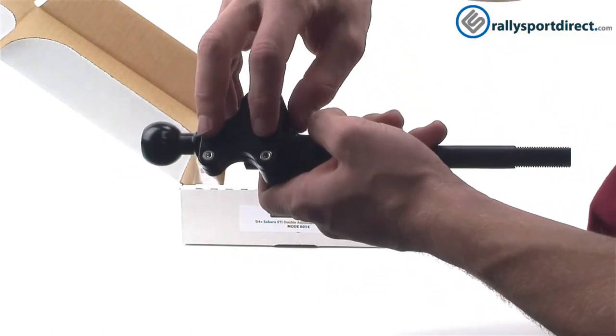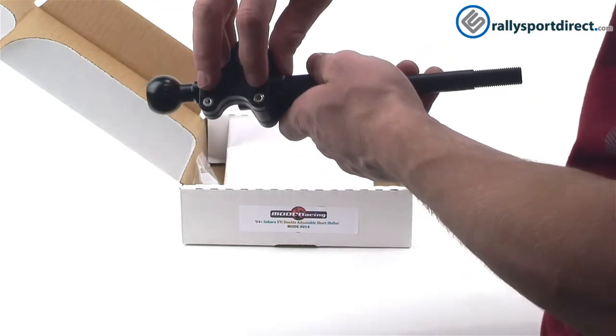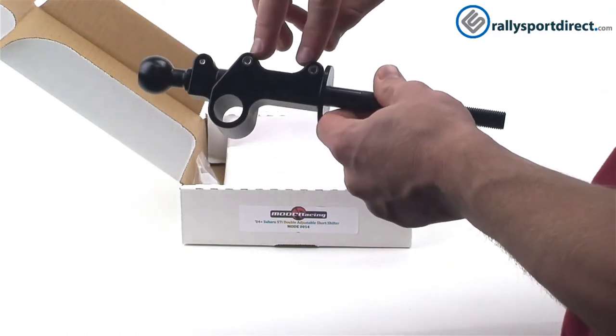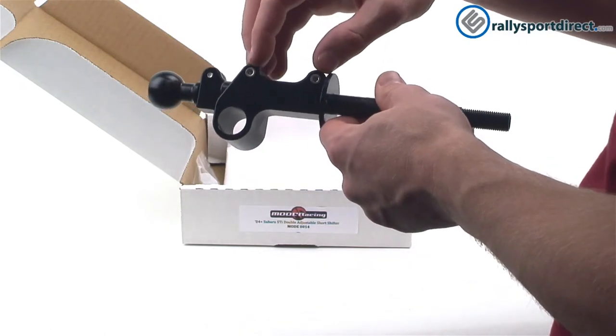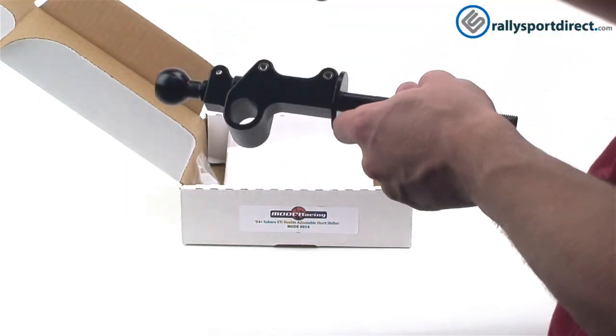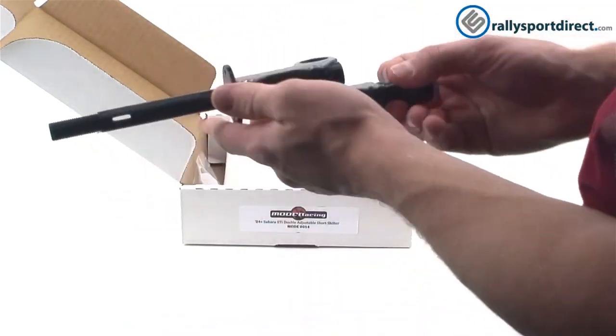You have stainless steel hardware — you can see there are two of them on this side, and flip it over, two on this side as well. These are your adjustment bolts, and this is what makes this shifter so unique and cool.